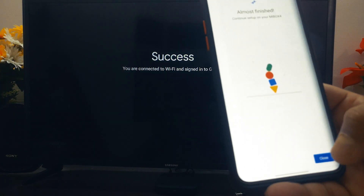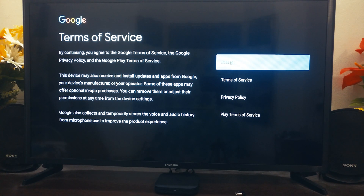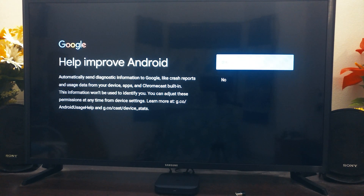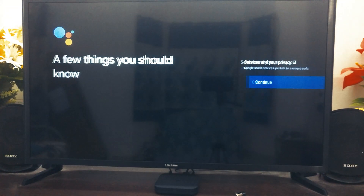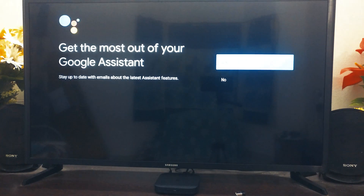It is now signed in. Next, go ahead and accept the terms and conditions, set location, help improve Android, and then set up Google Assistant. Continue and turn on.